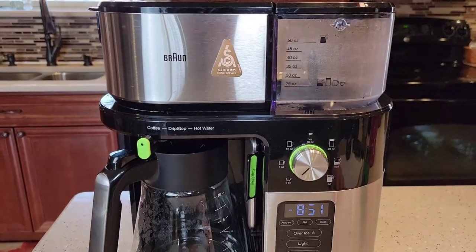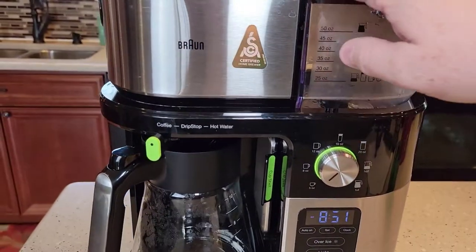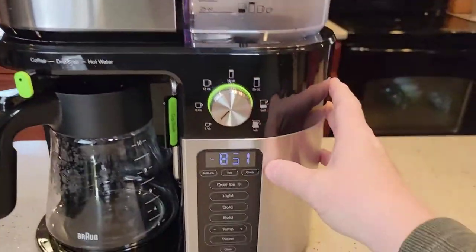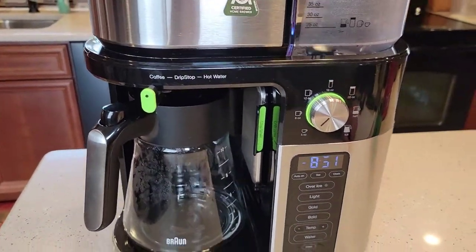To me, this coffee maker just seems like it's very well made. It does have some plastic — it is mostly plastic — but you don't get the sense that it's mostly plastic. It does have some metal on it and everything just seems very well made.